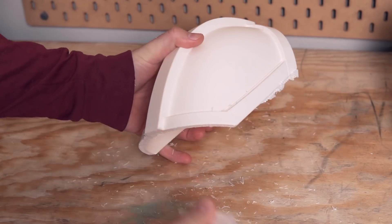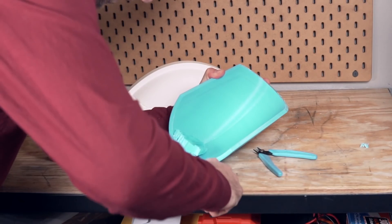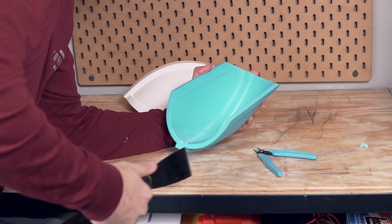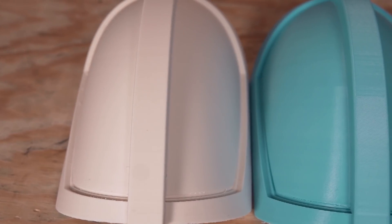I was also able to remove the supports on the Lightweight ASA very easily, just using my hand and no additional tools. I wish I could say the same about the PLA part — it required quite a bit of prying using a spatula, and when I finally got the supports off they flung up in the air. Definitely a lot easier with the Lightweight ASA.